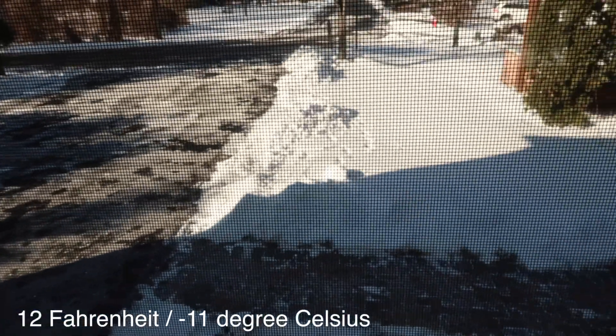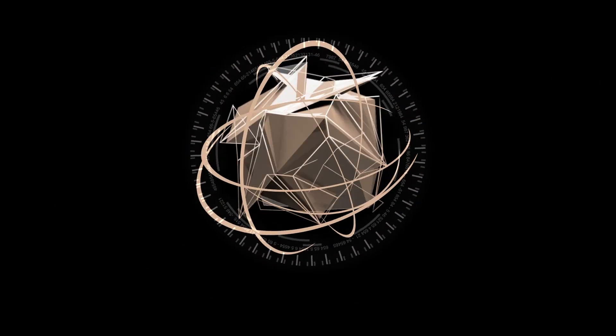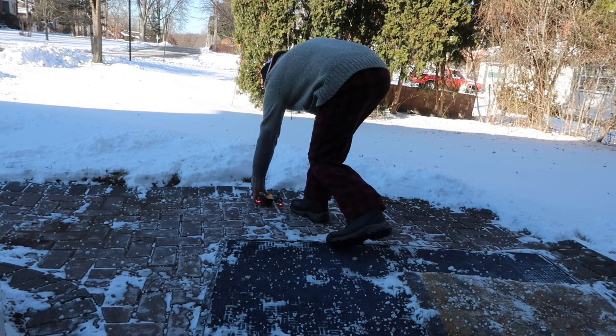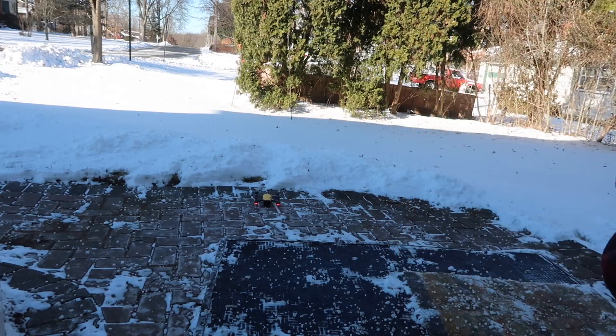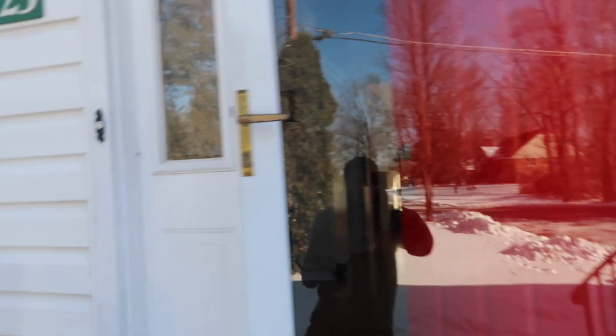It's 12 degrees outside and we're going to find out if the Spark can fly in those conditions. It's kind of windy too, so let's try that out. I have my Spark here — I'm going to take it outside and see how it does. I'll go inside because it's too cold, and we'll also see if I can control it from behind the door.